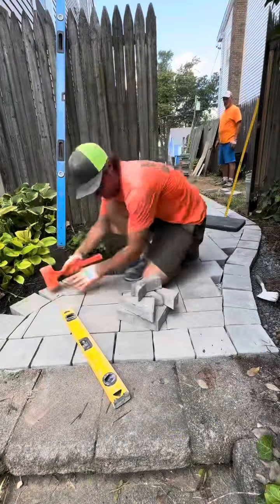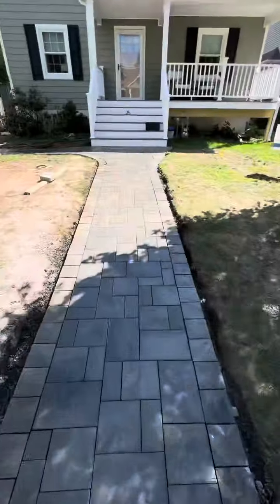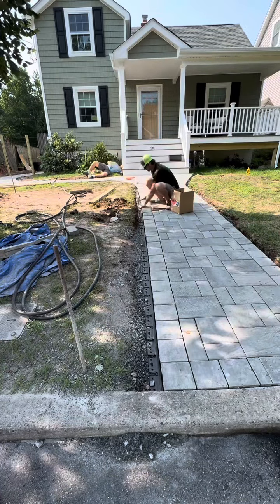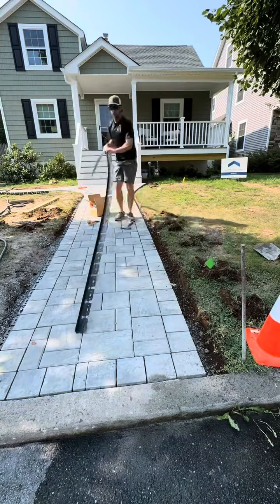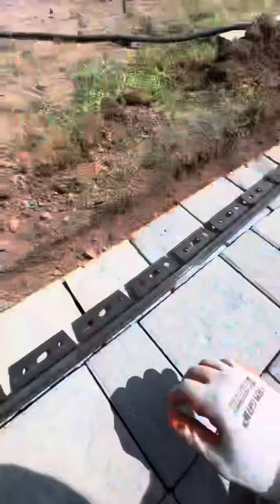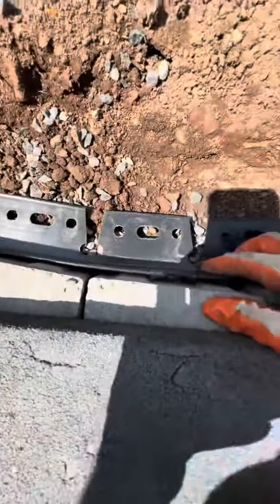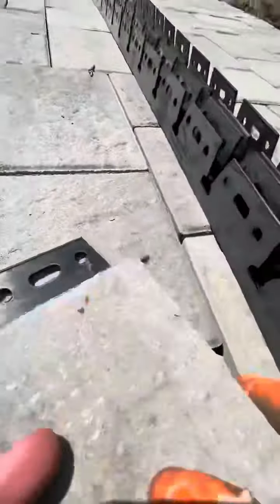You're constantly checking your plumb, level, and square while you're laying everything. You have your levels ranging from two to four to six to eight foot — you use everything. Now usually we do a concrete paver edging, but here we'll be doing a plastic paver edging as requested by the homeowner. They want the grass to grow up tight.